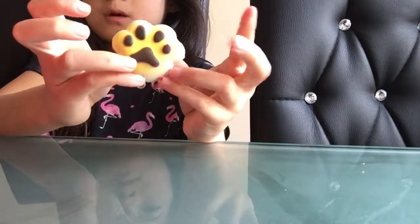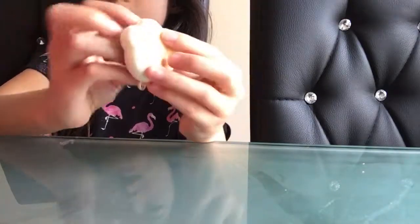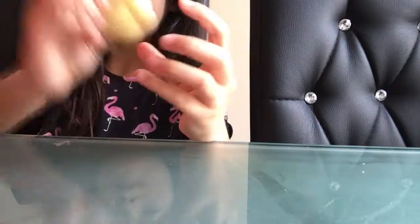Last of all, I have a cute tiny pole squishy. So guys, if you liked this video, hit the notifications bell down below, and I'll see you guys next time. Bye!